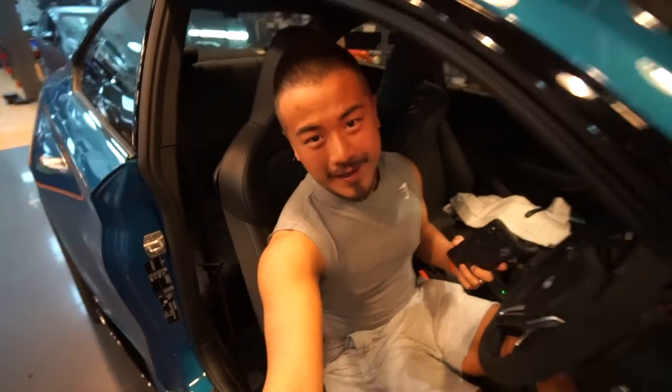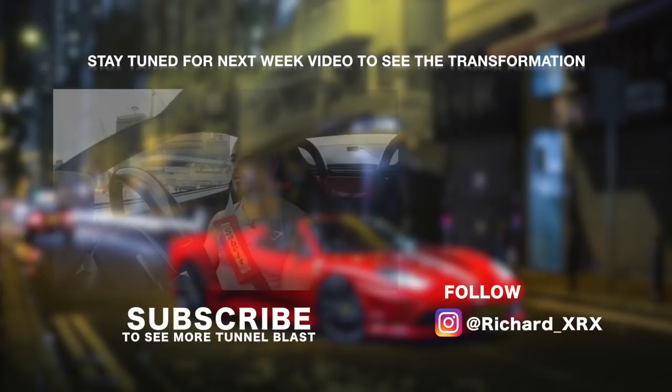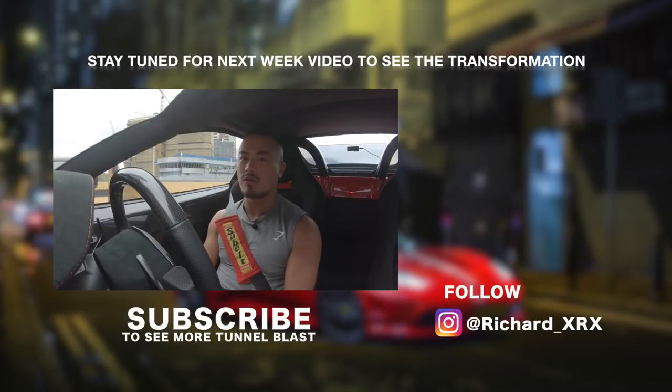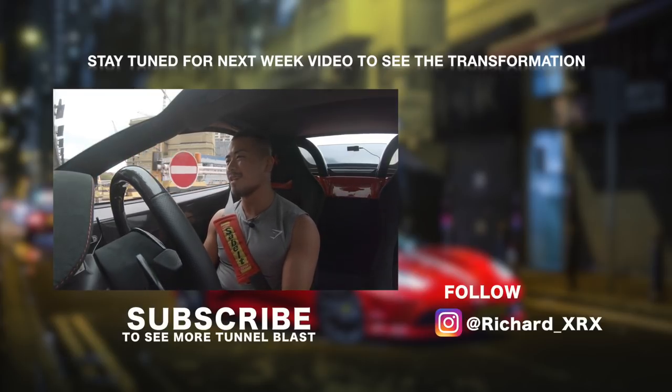That's it for today guys, goodbye. This is the most expensive tunnel in Hong Kong - it will cost you around 9 USD. That little tunnel blast back there cost us 9 USD. How insane is that.